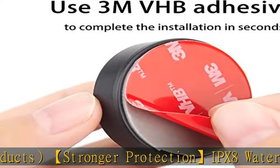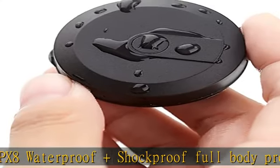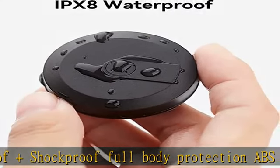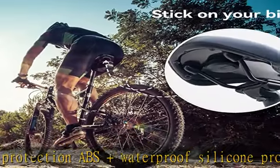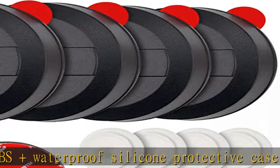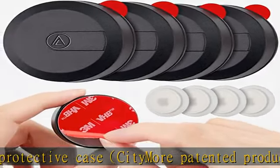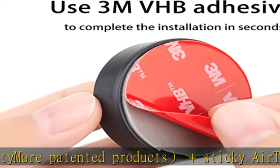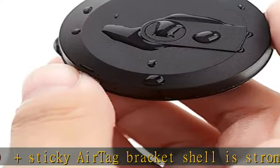Please clean the surface of the items that need to be installed and ensure it is sticky before use. It will not hinder the signal of the product in the slightest, which is very conducive to signal transmission. Before attaching the AirTag sticker cover, please clean the surface of the item and keep the surface dry, otherwise it will affect the adhesion. Please leave it for 48 hours for best results.